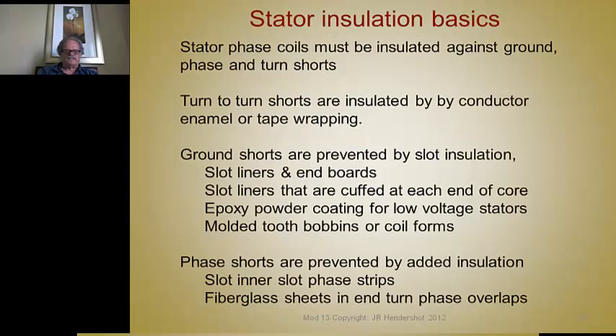Another method used to insulate cores is coil forms, or what's known as molded bobbins, that go around one tooth or multiple teeth. These bobbins are commonly made out of nylon with glass filling, but you can improve their thermal conductivity by adding other materials like aluminum oxide — it's still a good insulator, but it improves the thermal conductivity.